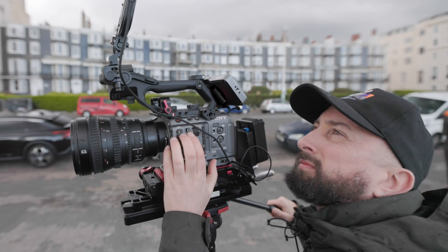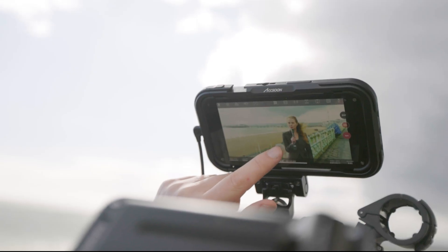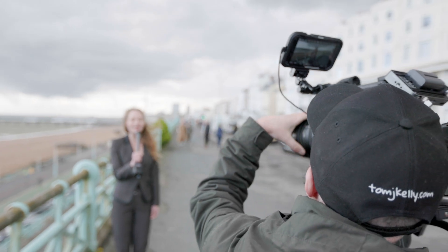By pairing SEMO with iOS, you can edit, tag, stream, and share video from your SDI camera as simply as if it were shot on your iPhone.